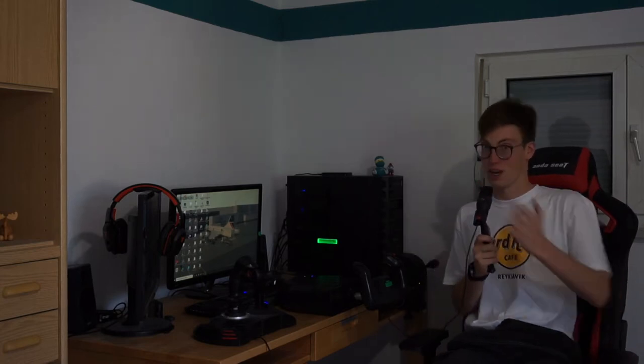Ladies and gentlemen, hello and welcome to the newest Flying Kayak flying vlog. Once again, from the home cockpit. Today, we're going to talk about something that might interest a few of you flight simulation fans out there who are looking to upgrade their setup.